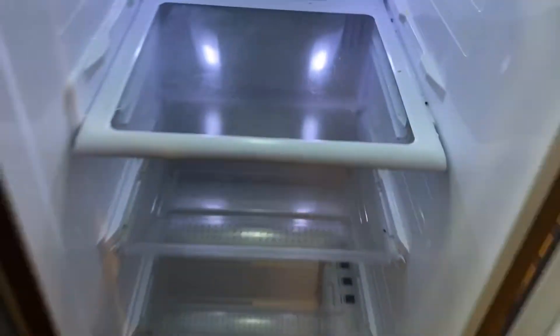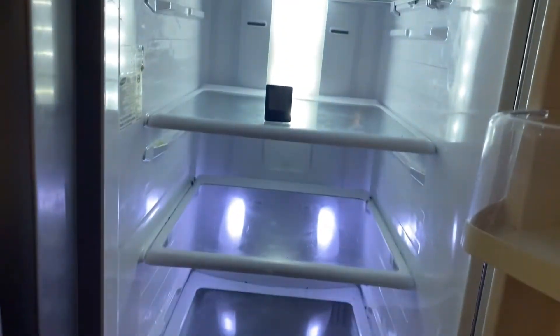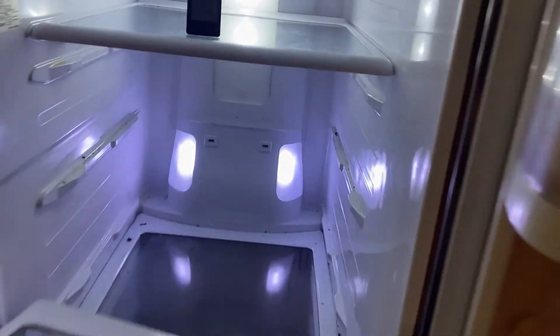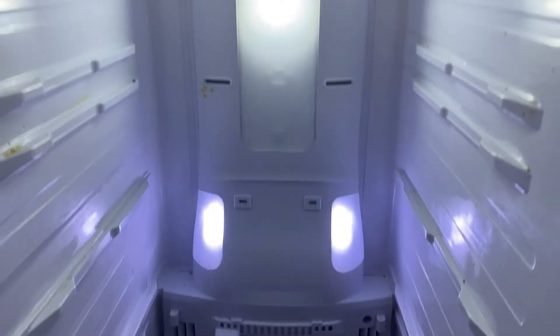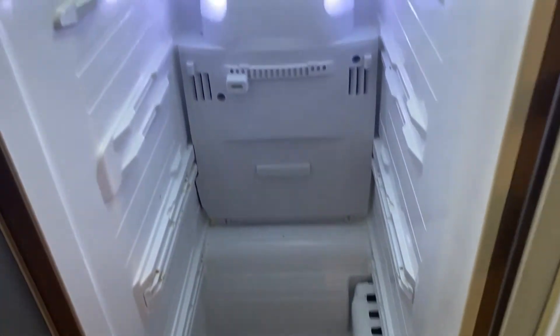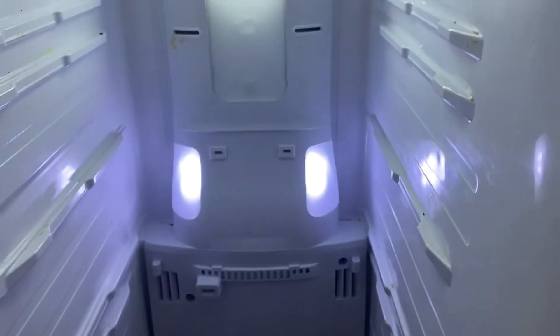After everything's taken out of the fridge, we'll take out these racks here — they just slide out. It's also a good time to wipe everything down since you end up with crumbs and all kinds of stuff in there.